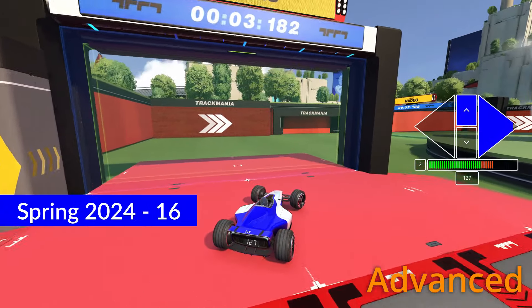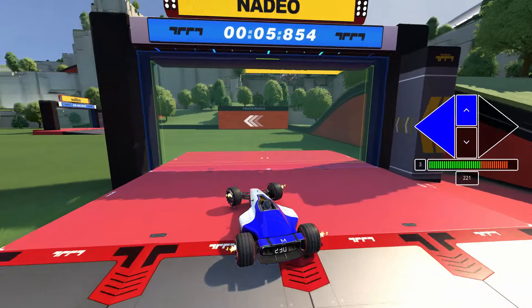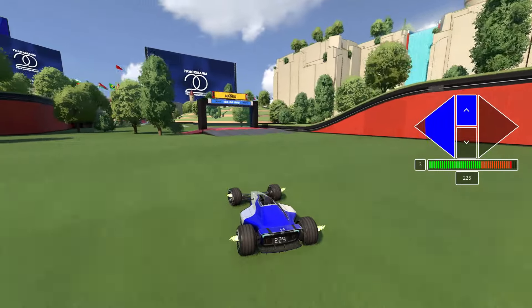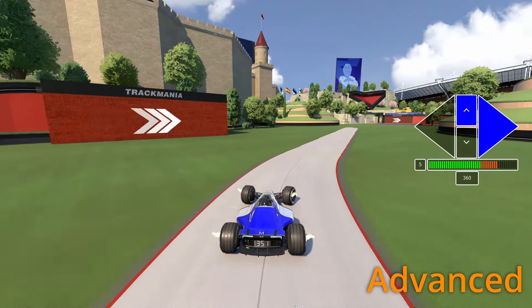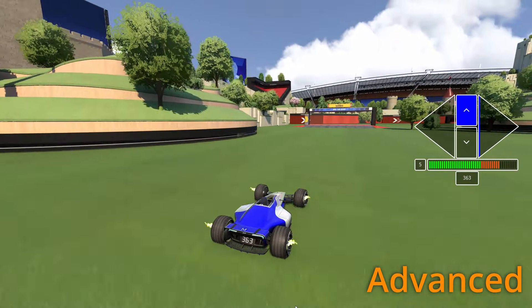See fully to the right for a very inside line. See to the left to slide through the corner with a middle line. Make sure to stay on the tarmac on this part. Release gas before the turn and see fully to the right to leave the tarmac. This will set you up for a perfect slide in the corner.